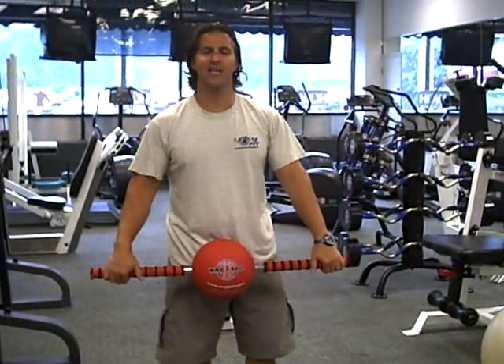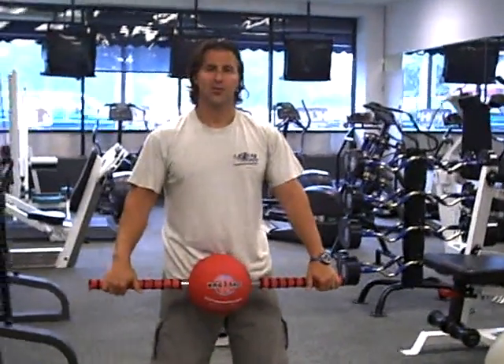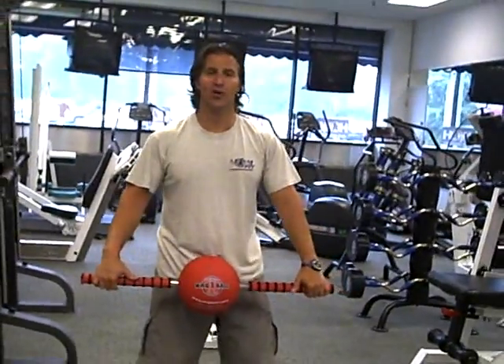Today I've got a quick total body workout for you with the energy ball. They're quick, easy movements to work the whole body.